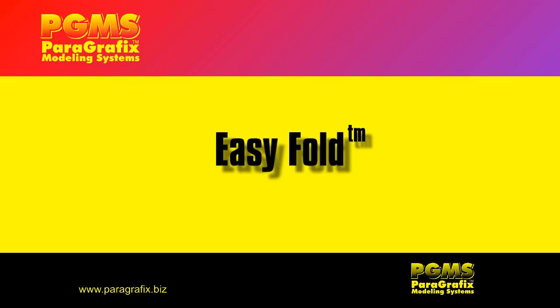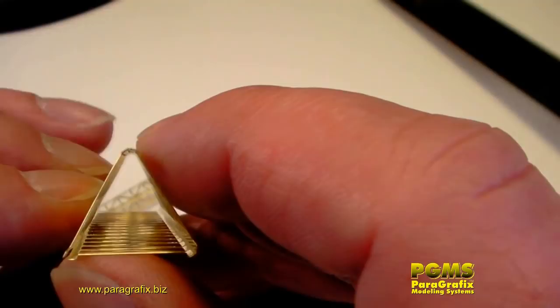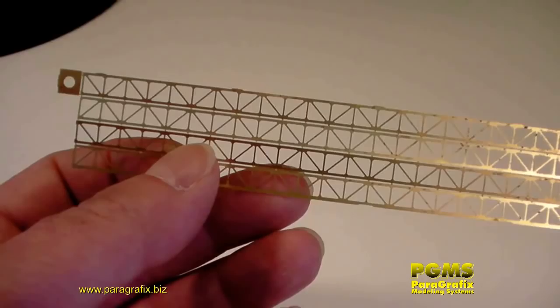Then I hit it with some accelerator so I don't have to hold it very long. Paragraphics has introduced their Easy Fold feature for items that can sometimes be difficult to fold even using a tool. Using conventional fold lines, items such as these girders have a tendency to fold at the webbing rather than at the fold line. With Easy Fold though, they can easily be folded by hand.